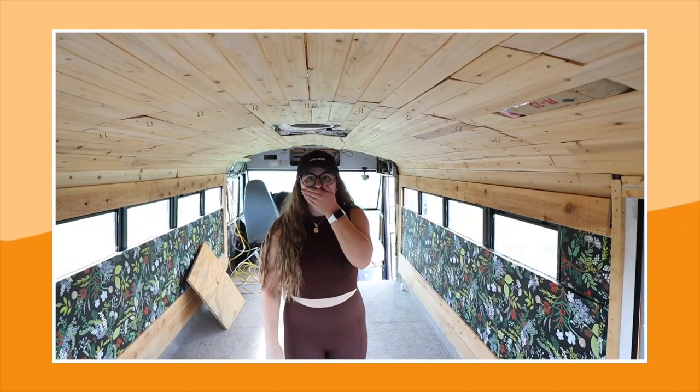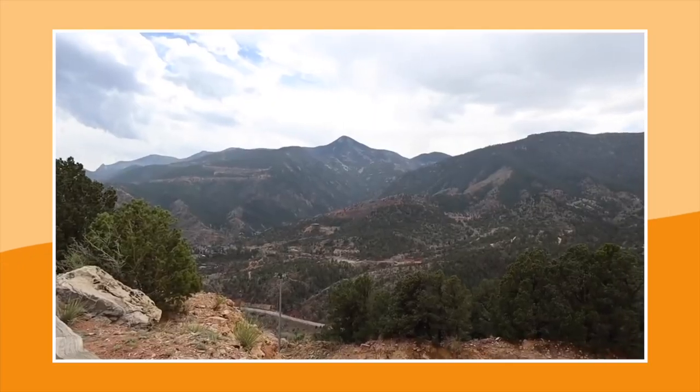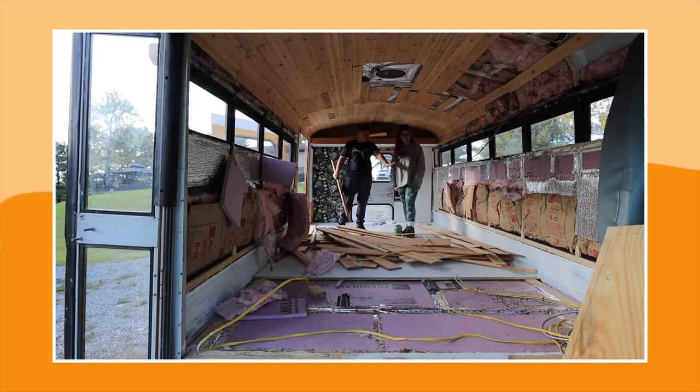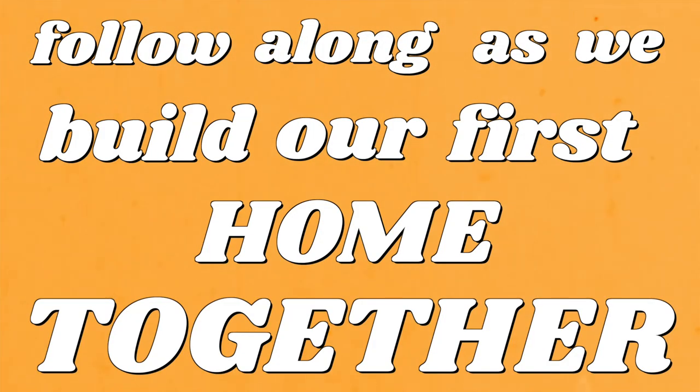My boyfriend and I had this crazy idea to buy a school bus, renovate it into our tiny home on wheels, and live out of it while we travel the country together. We're still in the renovating phase and will be for quite some time, as we're starting from scratch with the bare metal bones of our rig that we call Becky. Follow along as we build our first home together.